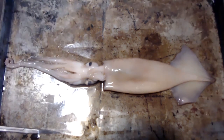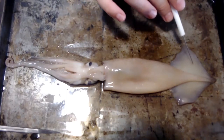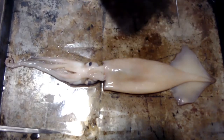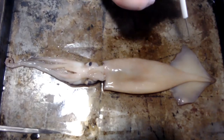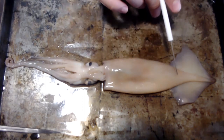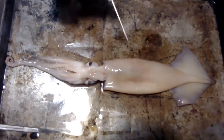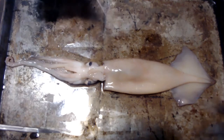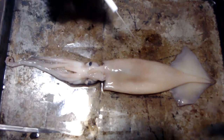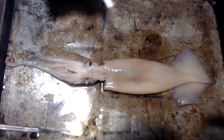Let's look at our posterior side right here. This is where the mantle is, and these are where our two fins are. These fins are what help the squid move in different directions — forward, backwards, side to side. And we have our mantle here. This is where all the major organs are — the vital organs, the hearts, all that jazz.